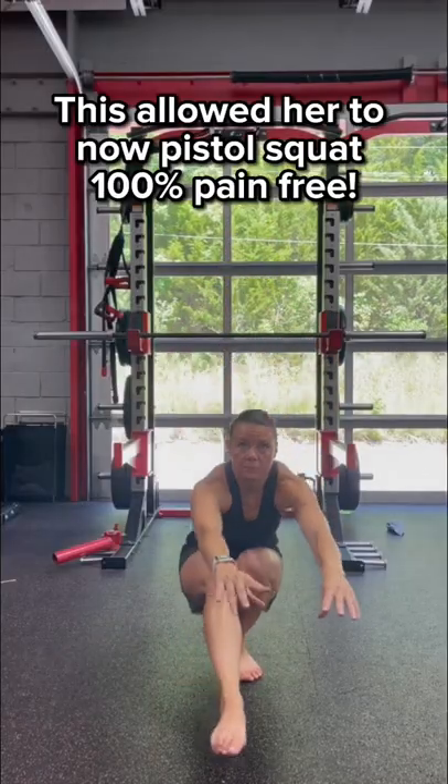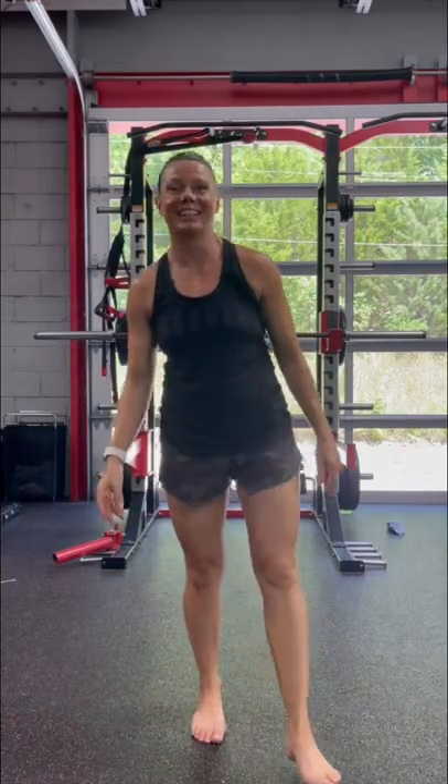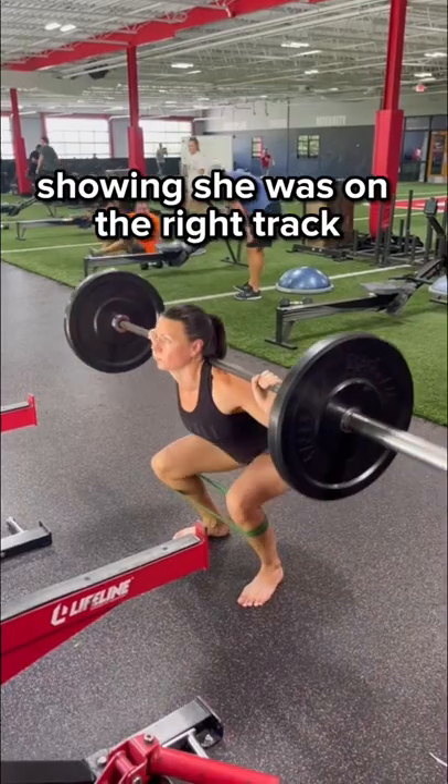This allowed her to now pistol squat 100% pain free and get back to squatting under load without pain, showing she was on the right track.